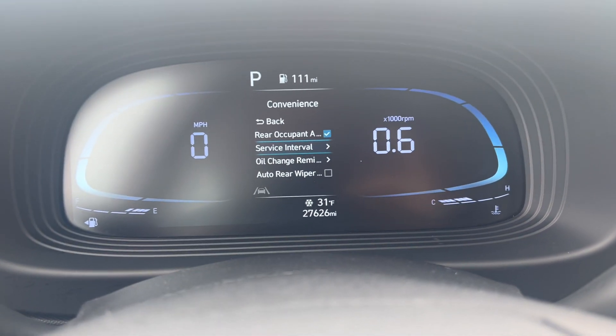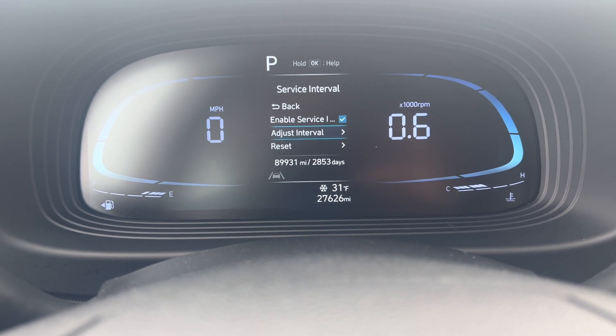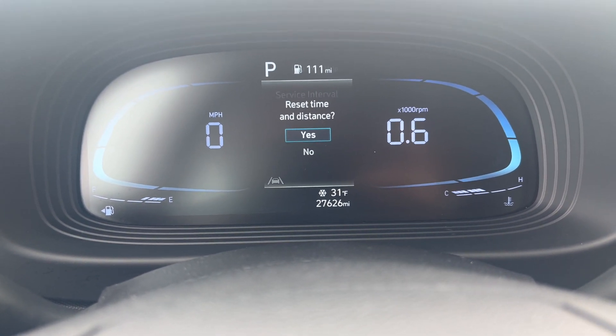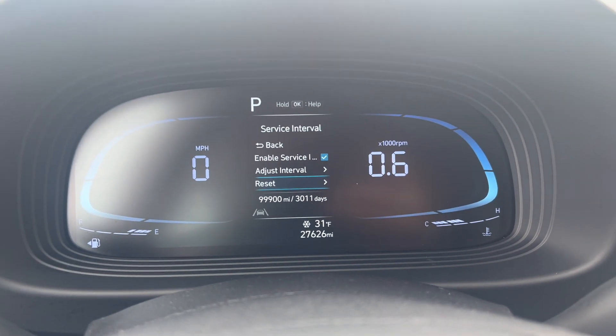Press OK on Service Interval. Press OK again. It's enabled. You can adjust it here, but we're going to go to Reset. Reset. Yes. So that's how you do the service interval.